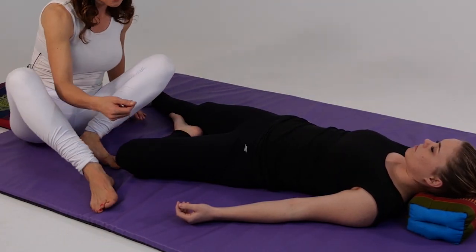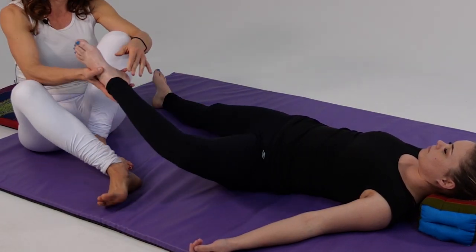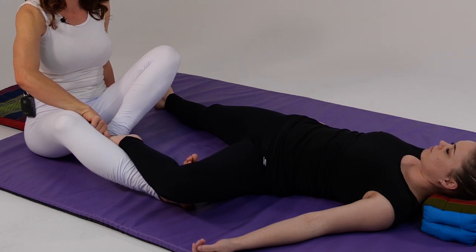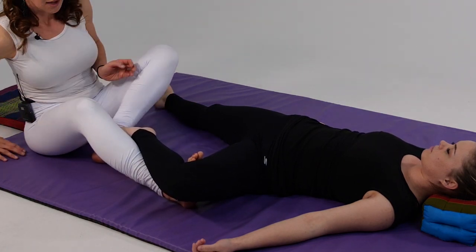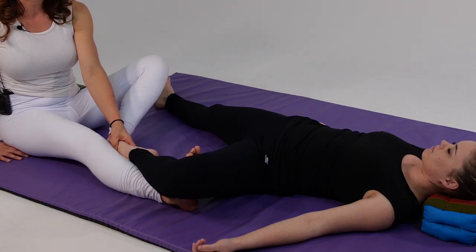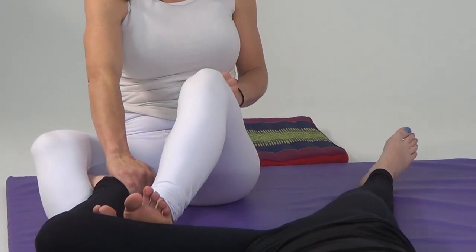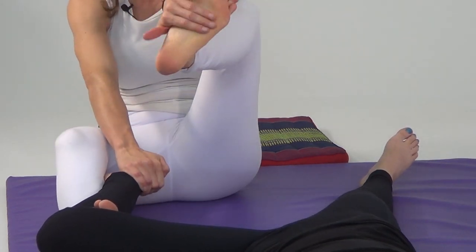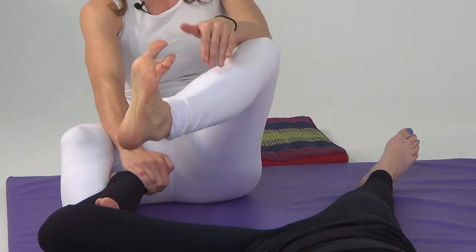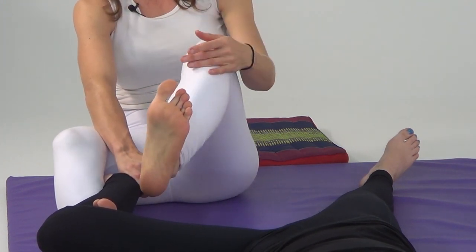I'm going to sit down on my sits bone and move my client's arm just a little bit out of the way. I'll take her leg into a 90-degree angle and cross it over the top of my leg — my knee needs to be bent for this to work, so you can wrap that foot around and keep it secure. Hold on to her heel with your right hand. With my left foot I'll press — softer pressure uses the arch of the foot, deeper pressure uses the lateral blade edge, and for really deep pressure you'd use the heel or the ball of your foot.